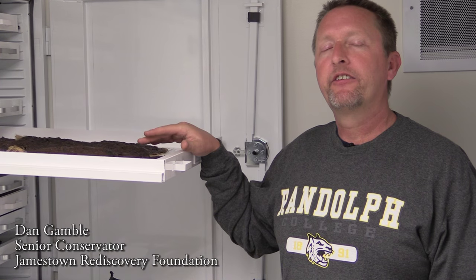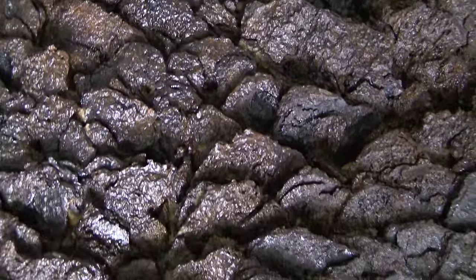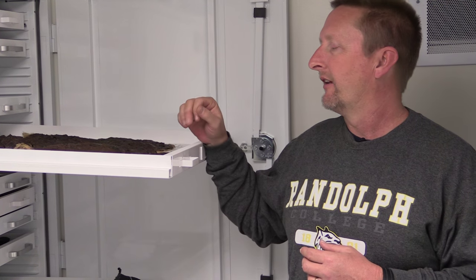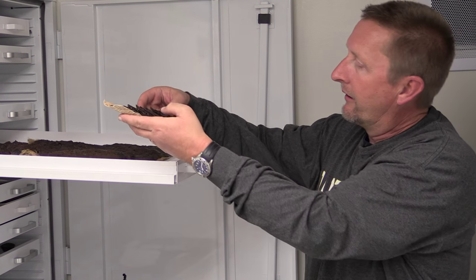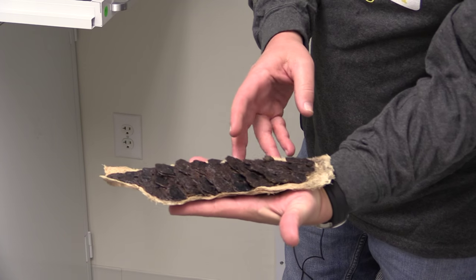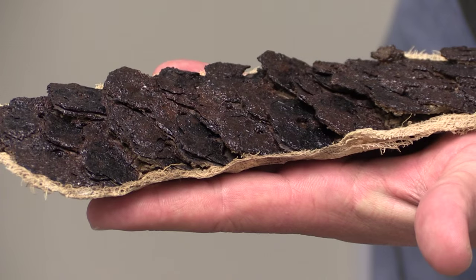This is a jack of plates — a series of small plates that make up a larger piece of armor. There are probably 350 to 700 plates that make up this small vest. Here is a small section of it that you folks can hopefully see. This is complete, and you can see the series of small plates that were sewn together into this vest.